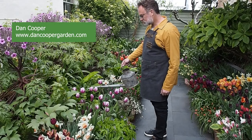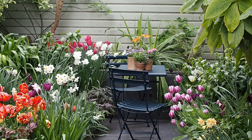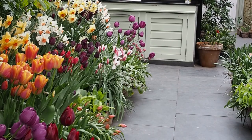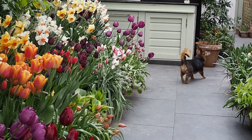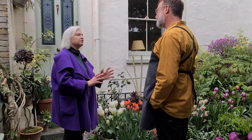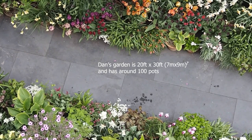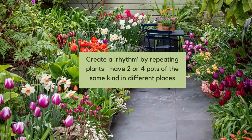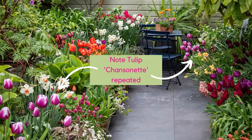Dan Cooper of the online store Dan Cooper Gardening has a garden of about 20 feet by 30 feet — roughly 7 by 9 meters — and he's created magnificent colourful pot borders with tulips. He has about 100 pots in that space, 50 on either side. He recommends duplicating plants because it gives more rhythm. With tulips, try to have at least two pots of a variety, otherwise it gets disjointed and bitty — two or four pots of the same variety is the goal.